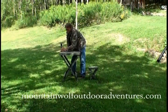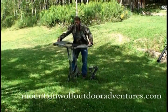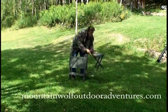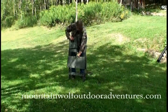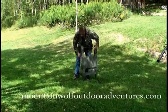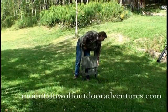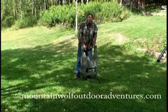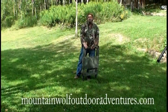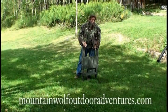Unscrew your Mountain Wolf Easy Shooter rifle rest, set it on the chair, pull the bench out, take your rifle rest, set it in, fold your chair up, set it in there, lock it off, and bingo — you're ready to go. I hope you enjoy your Mountain Wolf Easy Shooter. If you want one, go to mountainwolfoutdooradventures.com to find out more and how to get your very own Mountain Wolf Easy Shooter.